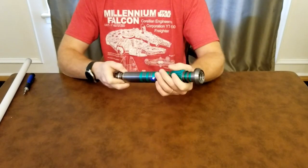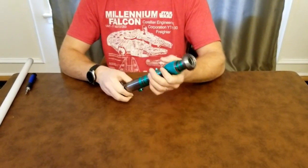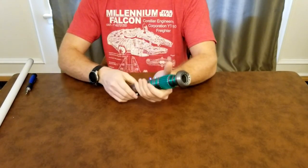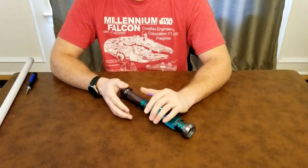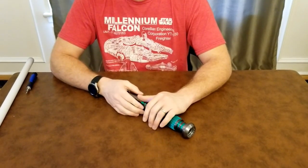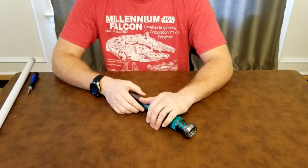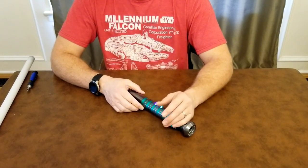I really enjoy installing the MHS hilt — it's really simple, especially when you're not doing a crystal chamber. Crystal chambers usually involve a lot more intricacies. I really like just doing a simple install; it's usually very quick and you're not spending hours on the crystal chamber part.